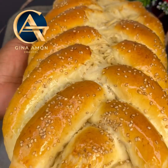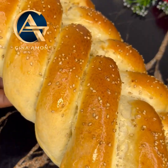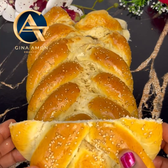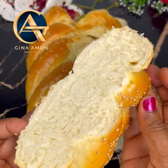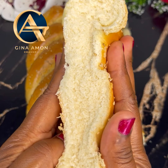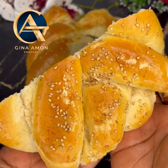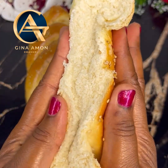Look at how beautiful this turned out — so simple, very easy, and super delicious! I hope you really enjoyed watching this video. Please give it a thumbs up, share, and comment. See you in my next video — bye bye!